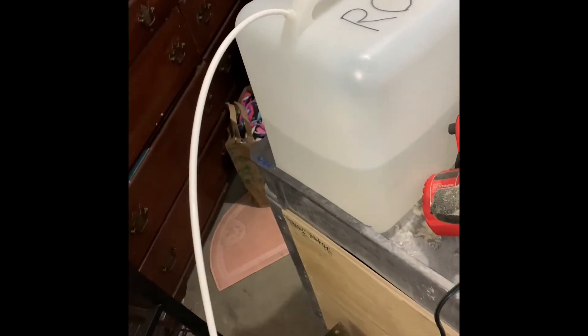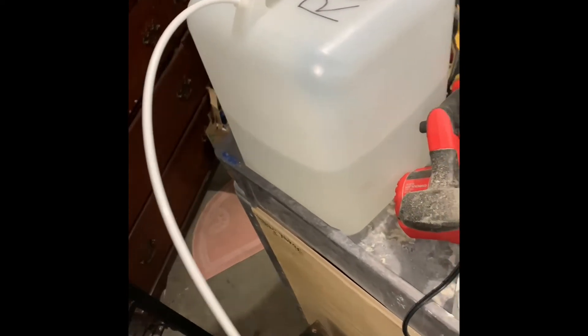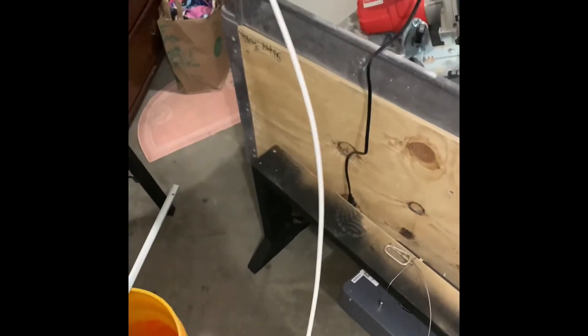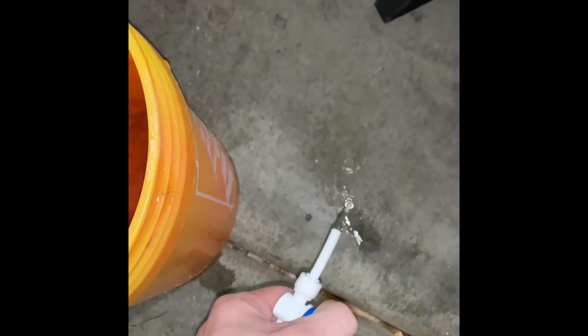One thing I didn't talk about — the way I keep RODI water on tap is I just fill up a standard 5-gallon jug, take the RO line, shove it all the way to the bottom, put a valve on it, and start a siphon. That simple. All my work is done here on the ground, but you just open it up and it's always on tap.